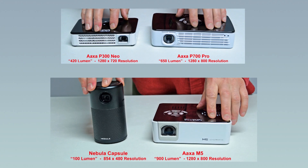As far as portable projectors go I really like the AXA brand. The P300, P700, and M5 projectors have a fairly high resolution, nice colors and good brightness. The Nebula Capsule also produces a decent image with a really good speaker, but it does have a lower resolution than the three AXA projectors.